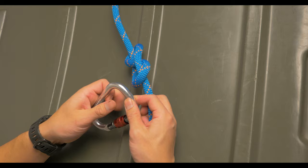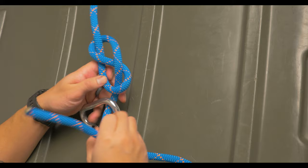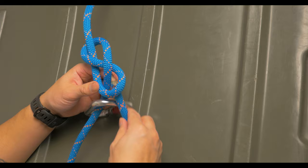At this point you'll take the working end and string it through whatever you're going to be tying into. Going in the reverse direction from the knot, you'll just follow the exit in the reverse direction, being sure to keep it parallel.